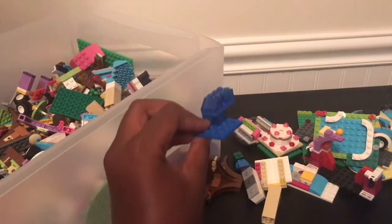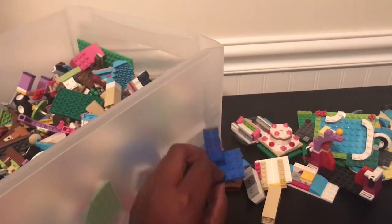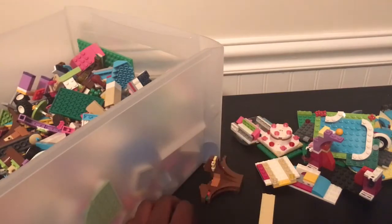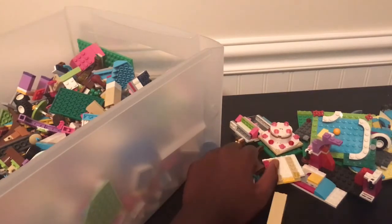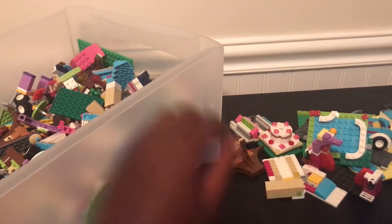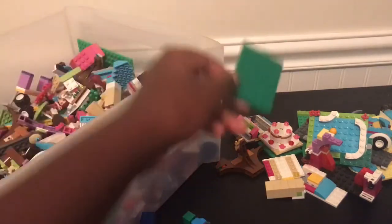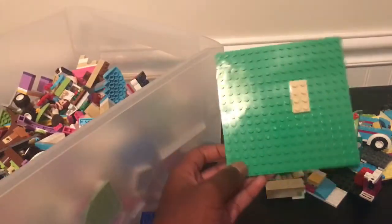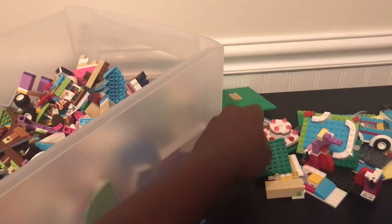Oh! Here we go, more Minecraft. This is like the water part that went off the edge. Oh yeah, definitely the Iron Golem. We're gonna push that to the side so we have the Iron Golem stuff in one place. A green base. A bigger green base with like a sand piece on it — that's nice.